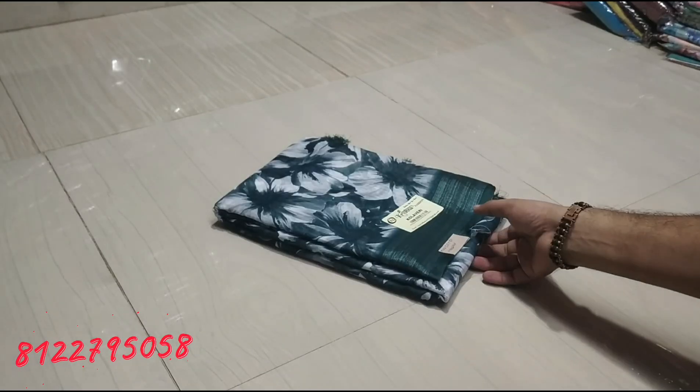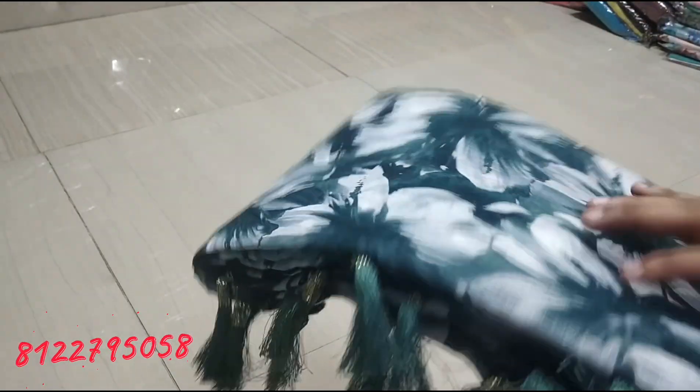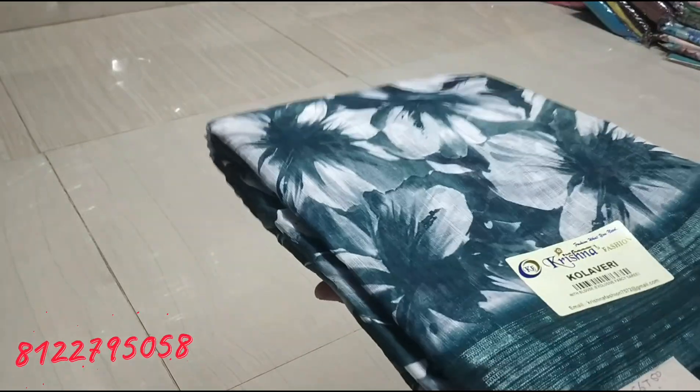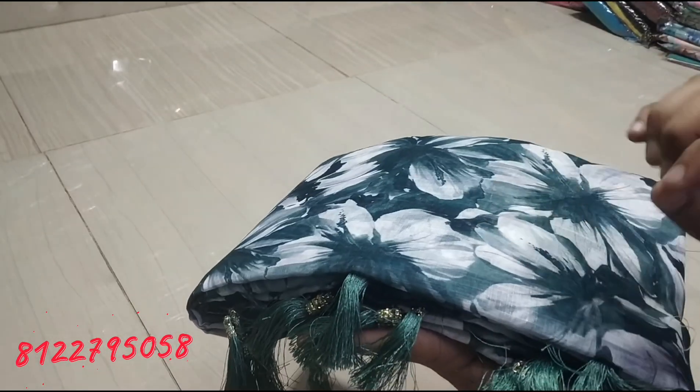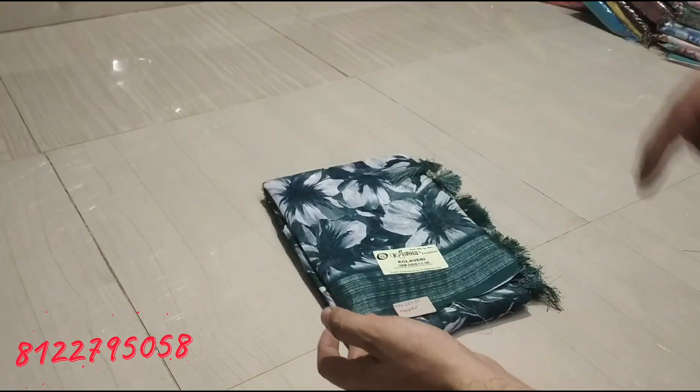Hello friends, welcome back to JKTX1020. Today we will talk about the Superana Printed Cotton Sari Collection with a silver border. The sari design range is super. We will see all the designs, including some new designs in the comments.